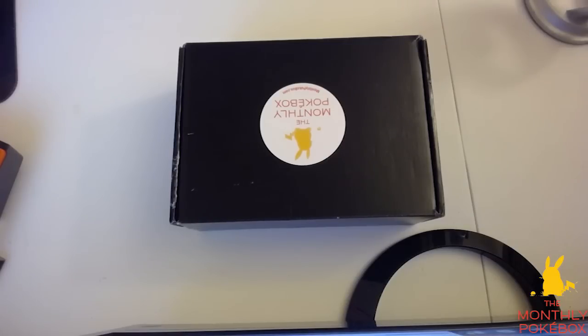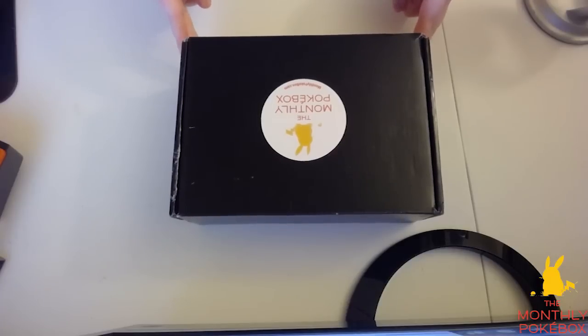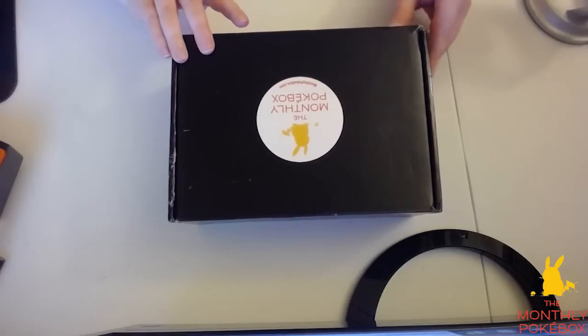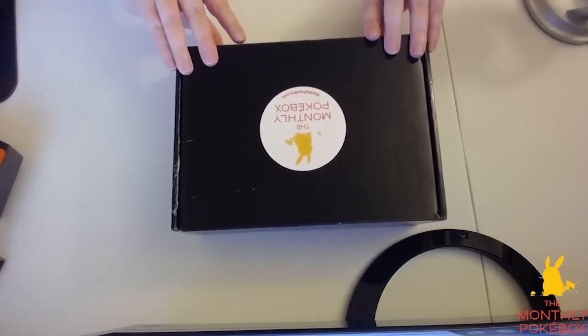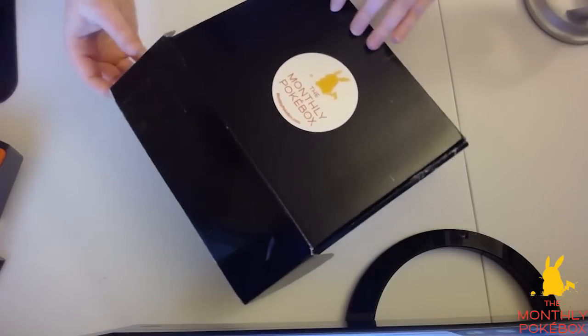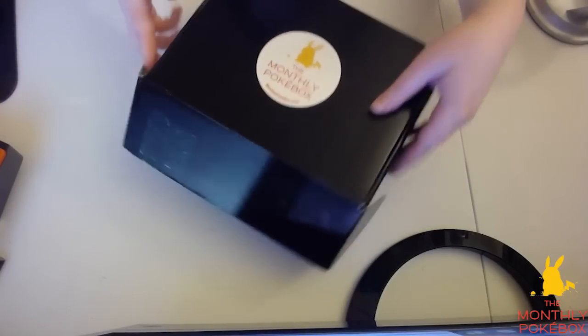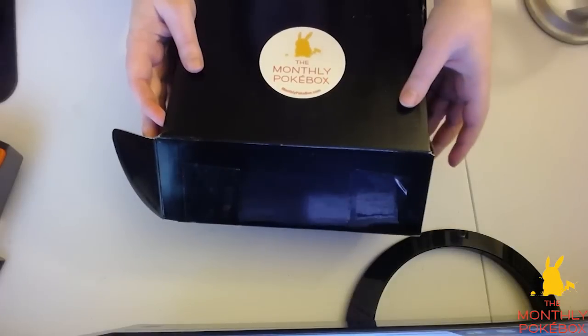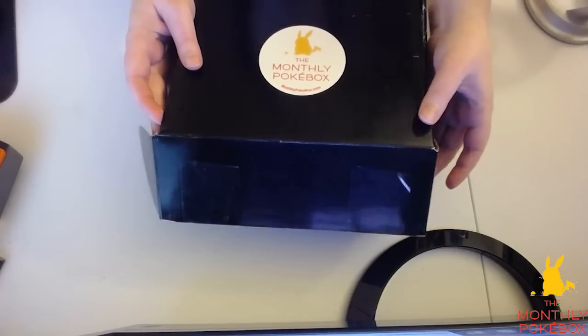I'm going to go ahead and get to this opening here, and hopefully we can get some really cool stuff inside. I may have to flip the video around so you guys can actually see what's inside. So let's go ahead — I'm going to flip this around for you guys right here. Okay, let's see the cool stuff inside this basic monthly Pokebox.